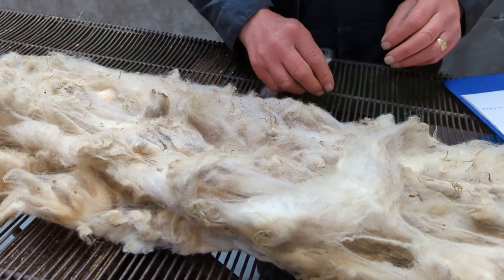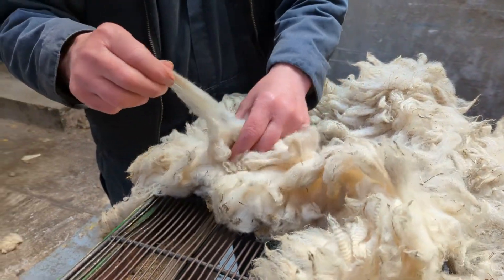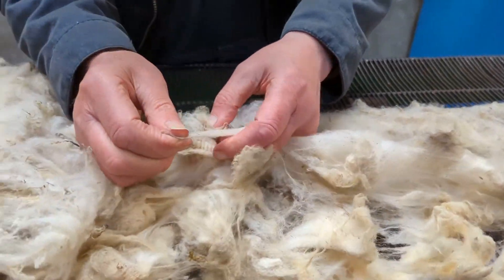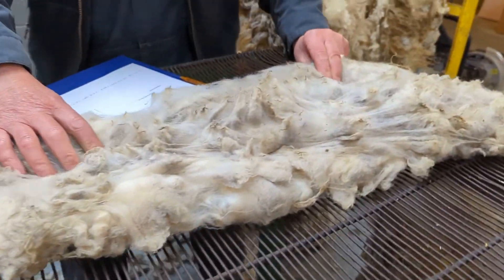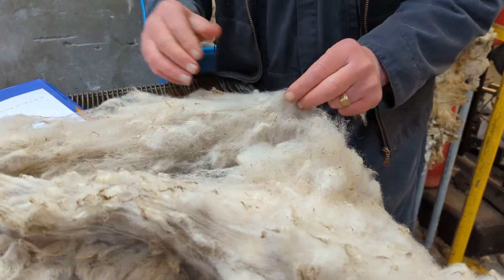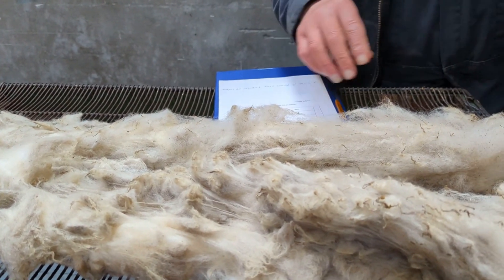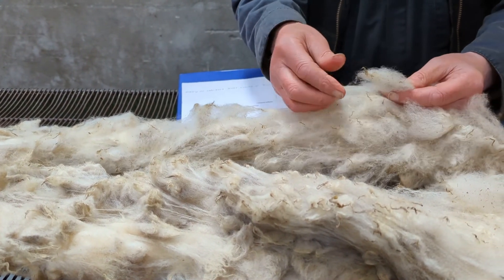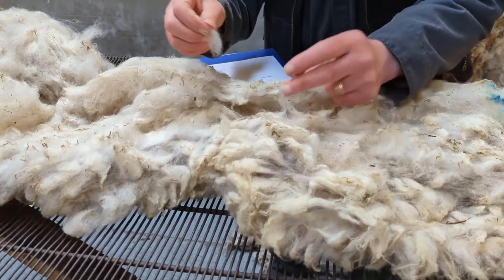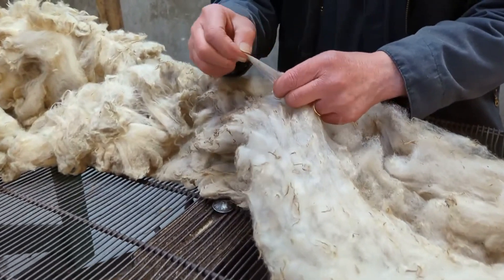Strength, springiness, and handle — for strength, start up here at the neck and shoulders and test it. You can see that's very strong and stable. You don't just do it at one end; you go down through the fleece, and you can see it's still quite strong. But when you come down through the back, you can see that's tender. Tender fibers will lose marks. This fleece has actually got two parts: a very strong upper part and a very tender lower section.